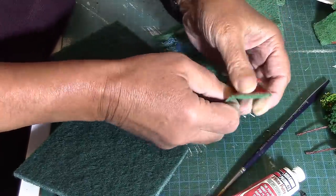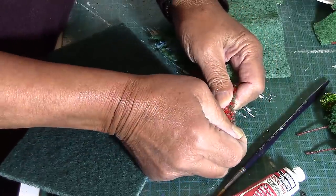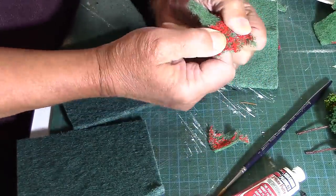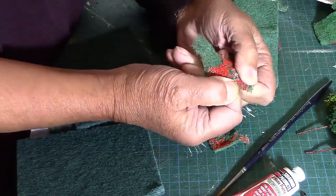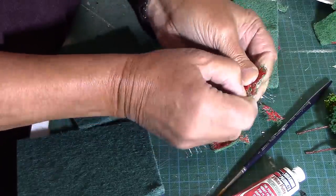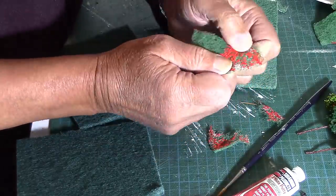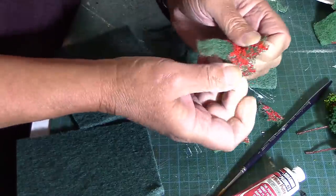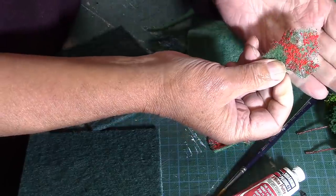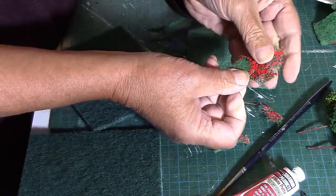And it doesn't matter if you split it. The idea is to get raggedy edges which take away the straightness of a cut edge, so you get more of a natural look. And you can thin it out such that it's quite transparent — if I put my hand behind that, you should be able to see through it.